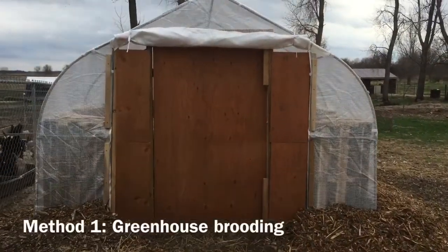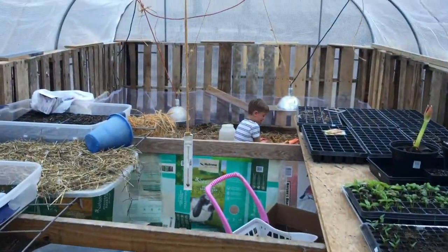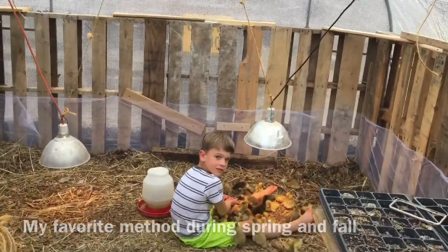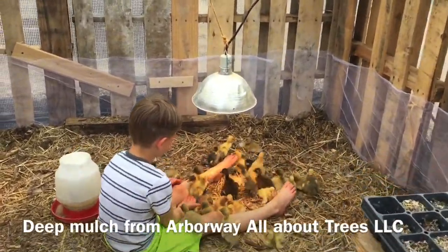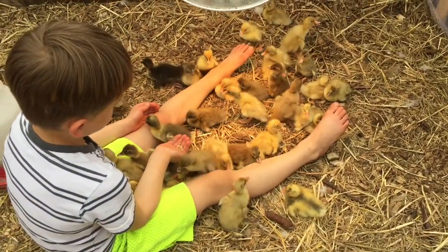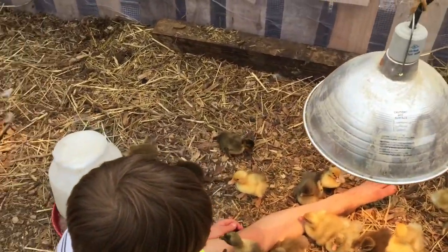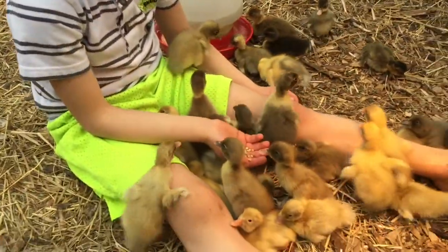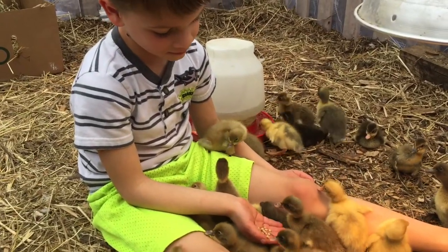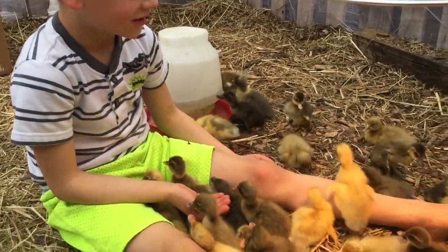Remember what I'm gonna find in my greenhouse — a peaceful little child. Are you enjoying yourself? Are they eating out of your hand? How many do you have in your lap? Is this peaceful, Darian? Which one's your ducky?